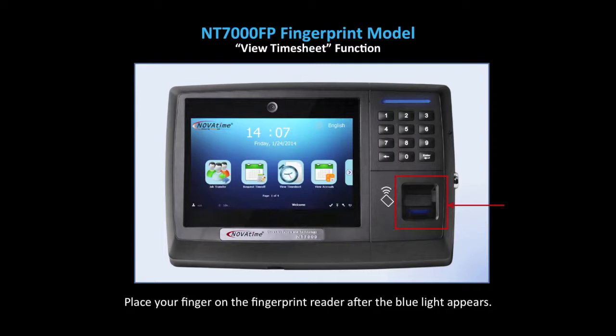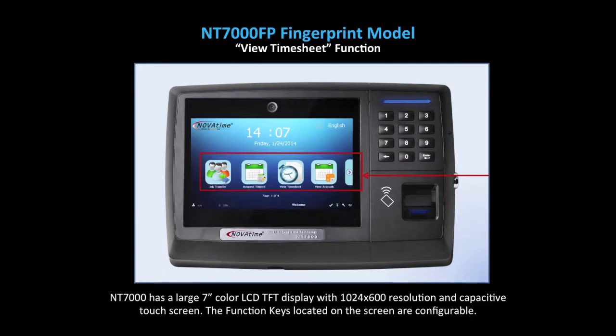Here's just a few notes to consider before we begin. Place your finger on the fingerprint reader after the blue light appears. The NT7000 has a large 7-inch color LCD TFT display with 1024 by 600 resolution and capacitive touchscreen.